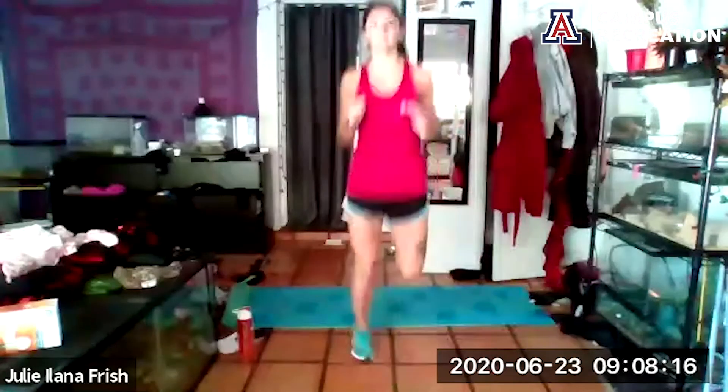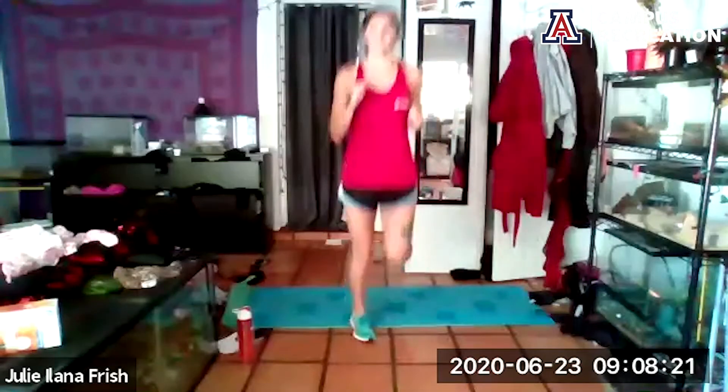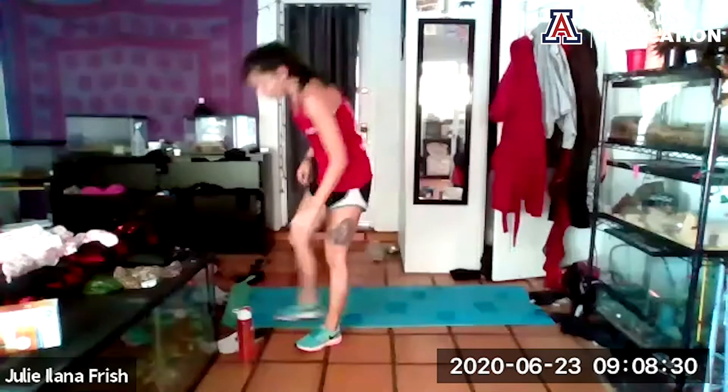Let's take it into a little butt kick run — try and kick that butt. If you don't want to jog, just bring those heels up. Five, four, three, two, one. Beautiful — quick hydration break.